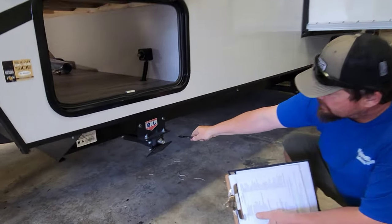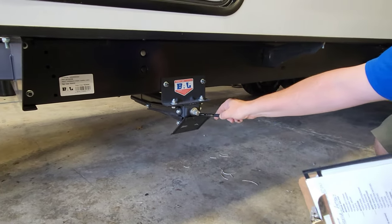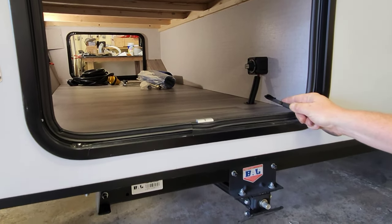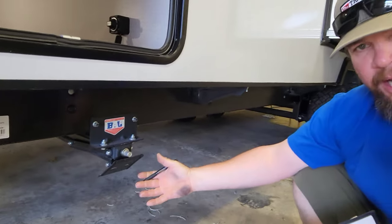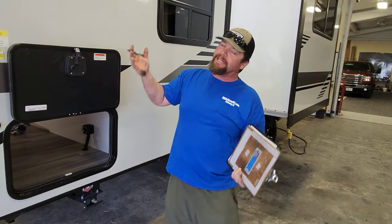Underneath the trailer here, you've got stabilizer jack number one. You have four stabilizer jacks, one on each corner. There's a nut on there you can operate with the wrench from the compartment. These stabilizer jacks are meant for stabilizing as you walk around in the trailer — they're not really meant to lift the trailer up for leveling.